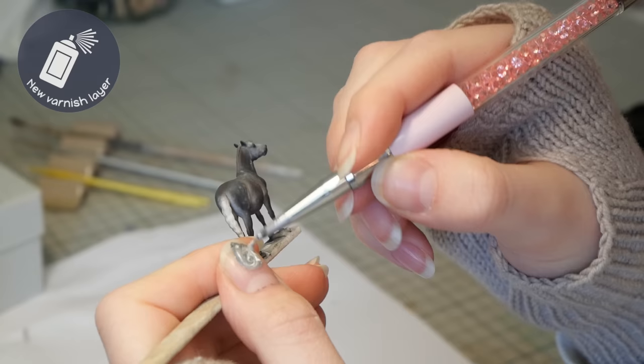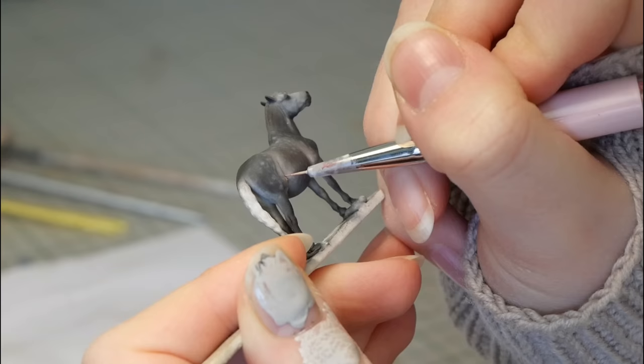Even though I want the dapples to stand out a bit more, I'm going to stop with pastels for now and move on to acrylic paints.